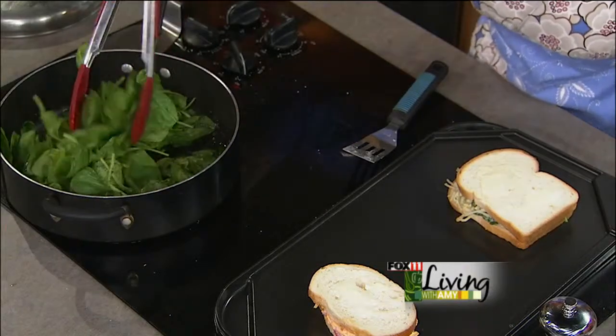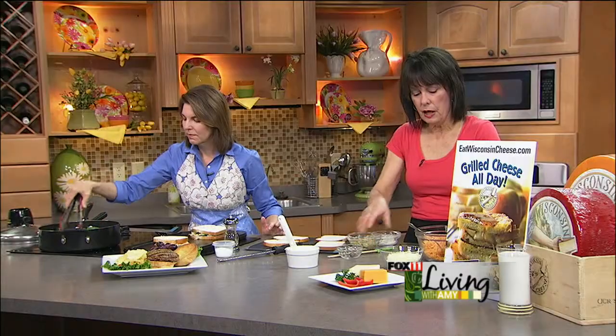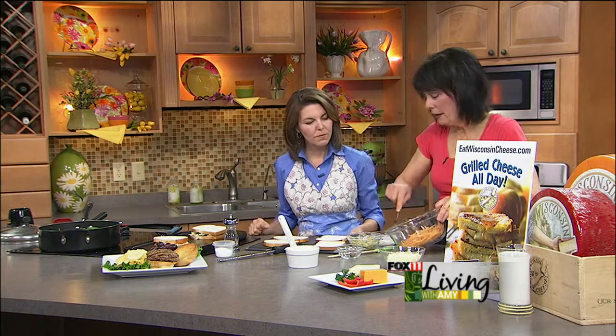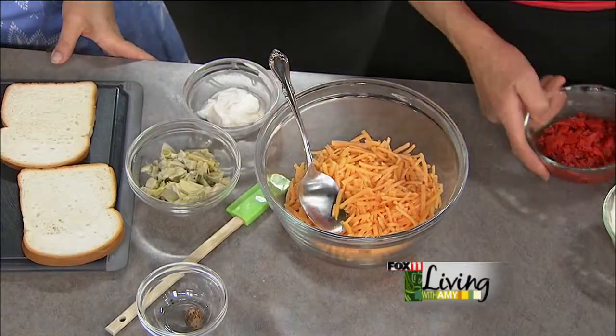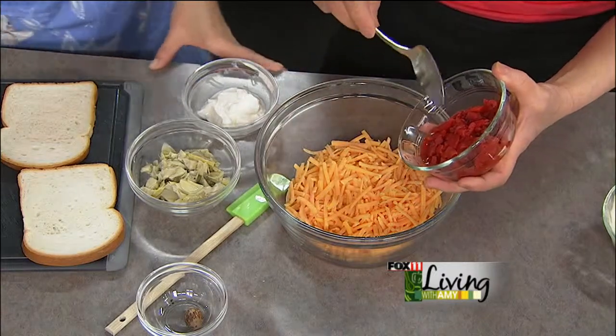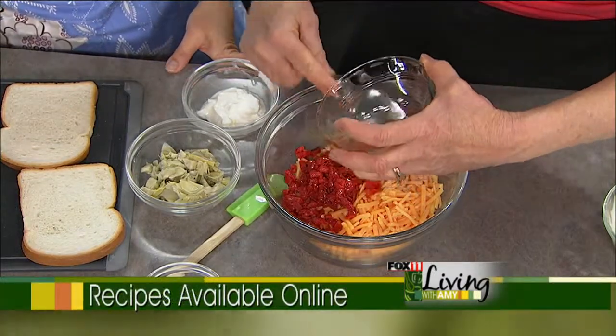While that's finishing up, I'll start on the pimento grilled cheese. What we're using is two cups of Wisconsin sharp cheddar cheese — grate it and put that into a bowl. This is really simple. We're going to take some roasted red peppers, the kind that come in the jar, drain them, and chop them up — about a half a cup.